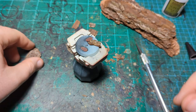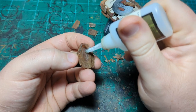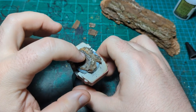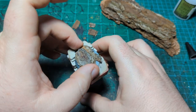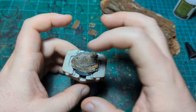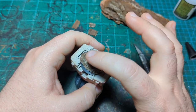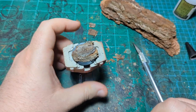We take our bigger piece — the top piece, doesn't have to be bigger necessarily — put some super glue on the bottom, and lay it down and push it down. Looking at it, I'm going to flip it. I want the stratified bit in the front, and this looks like a good spot for our miniature to stand. Just let that dry and once it is, we'll do the next step.